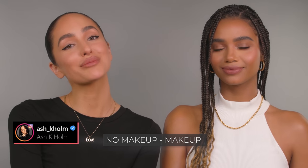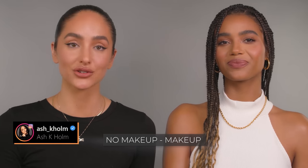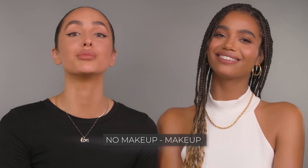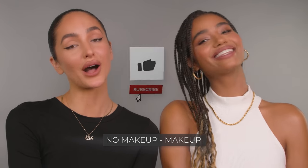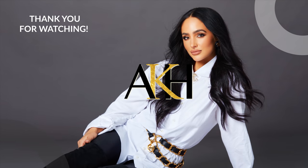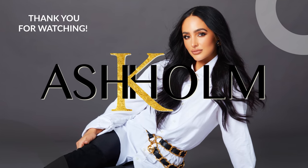That wraps up today's look. If you followed along and you're feeling this natural effortless look, snap a pic and tag me on IG so I can see your beautiful faces and give you a shout out. I hope you all enjoyed today's video with Valen and I. If you found this video helpful, please like and subscribe to my channel, and I'll see you guys soon.